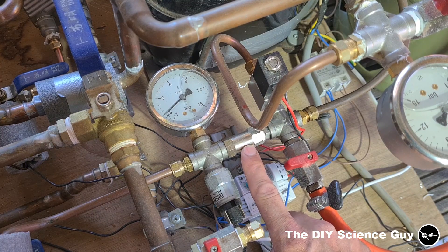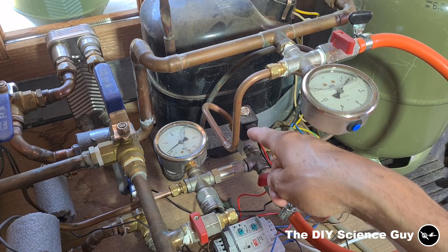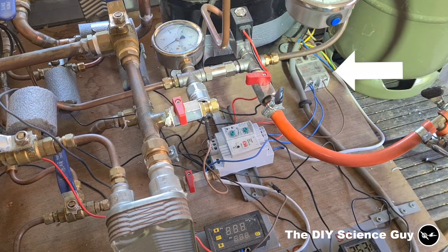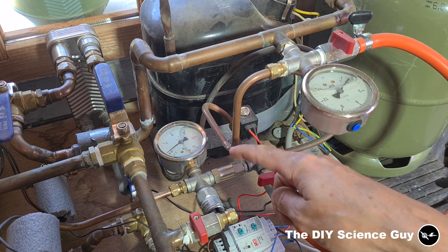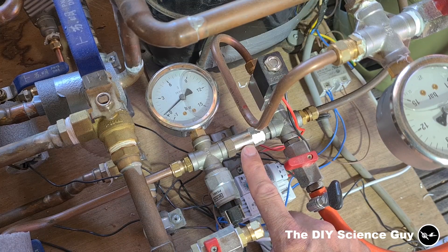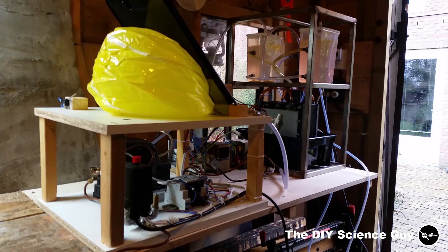So I added a one-way valve and a bypass solenoid valve. This valve is opened for the first three seconds by this timer relay when the compressor is started via this solid state relay. The opening of this valve equalizes the pressure on the inlet and outlet side so that the compressor can start. Then when the three seconds have passed, the solenoid valve closes and the refrigerant flows through the one-way valve into the condenser. This bypass system is more or less the same system I used for my hydrogen generator and compressor unit.